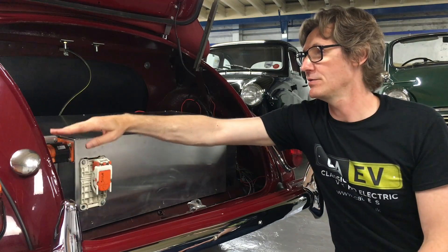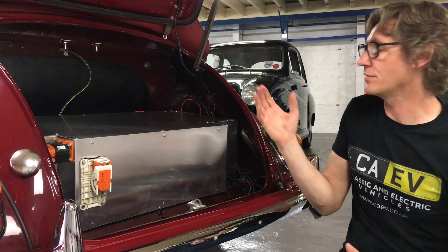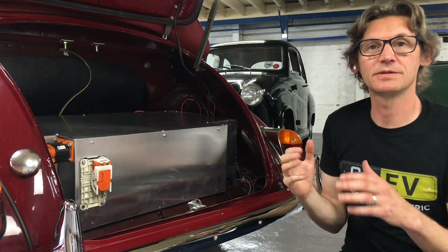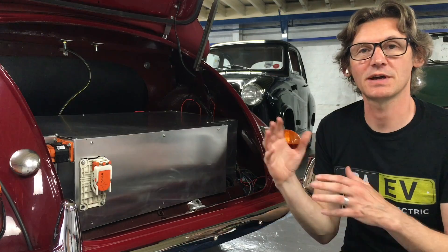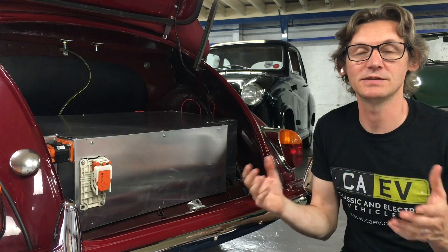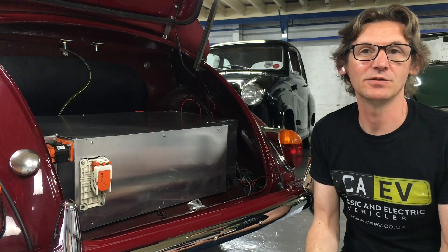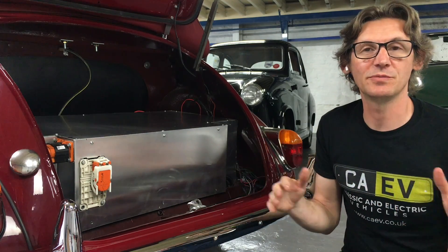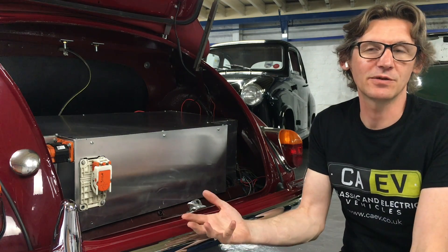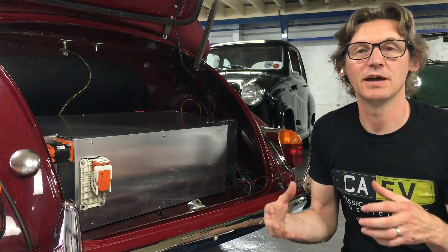The boot space is just slightly reduced — from the original level up to the new floor level. Apart from that and the 12V auxiliary battery at the back of the battery box, that's everything in the boot. To summarise the whole conversion: at the front you have the motor, inverter, contactors, front battery box and DC converter; in the back is the battery management system and the rear battery pack. Weight distribution is much better — around 50/50. It's about 75 kilos heavier than before, roughly one person's worth of weight, but it's got a lot more power and drives really, really nicely.